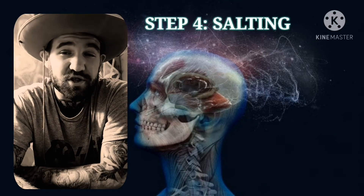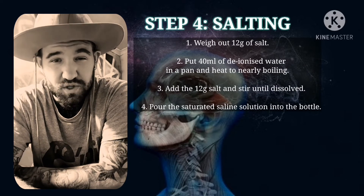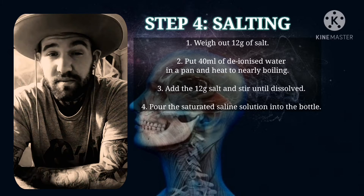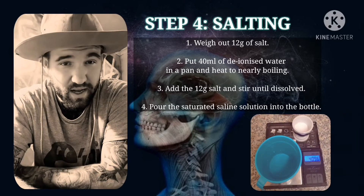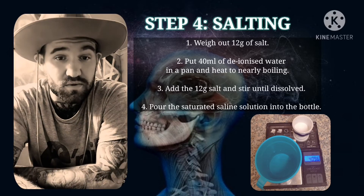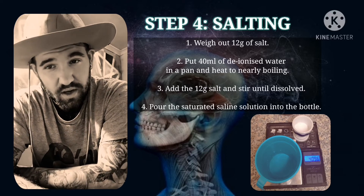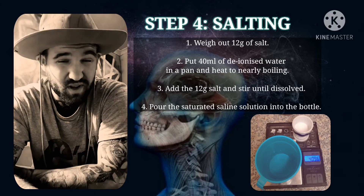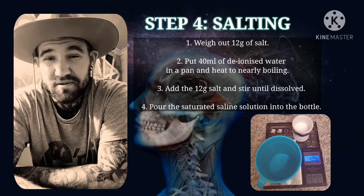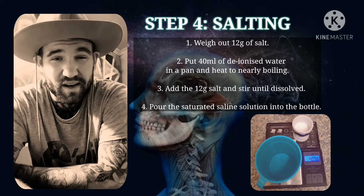Step four involves salting, which is basically making a saline solution. Weigh out 12 grams of salt and get 40 milliliters of water. Put that into a pan and slowly heat the water while adding your salt. Stir it until all the salt is dissolved, then add that saturated saline solution to your mixing bottle and leave it to stand for approximately 15 minutes before moving on to the basifying stage.